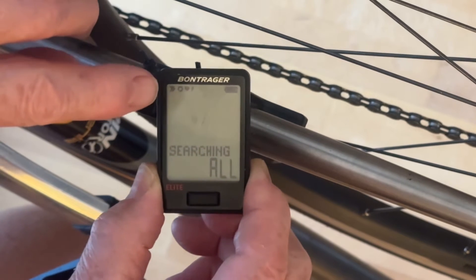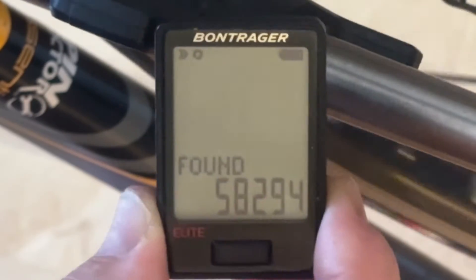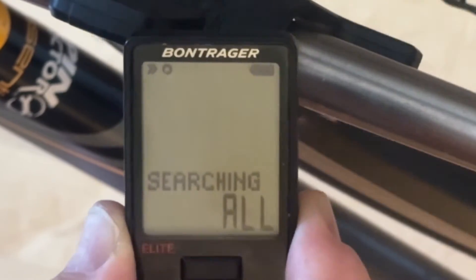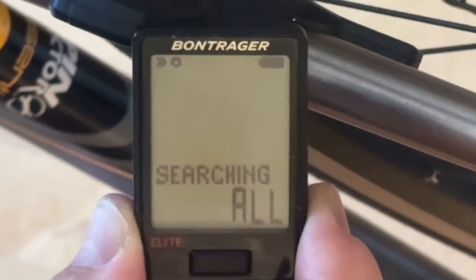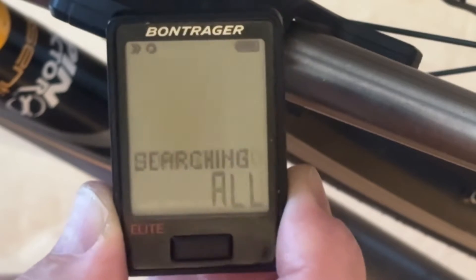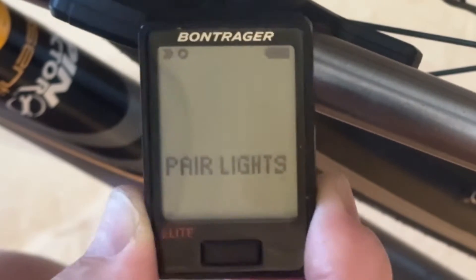These flash, and then they become steady when they find the sensors. They've found speed and cadence, but they haven't found heart or power, and that's what we want. It says it's done. It's found one — it's actually found two. Now it's asking us if we want to pair the lights.